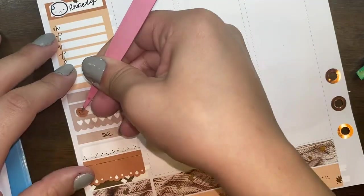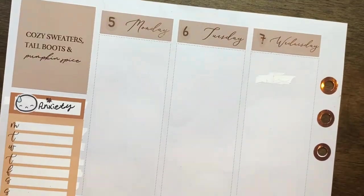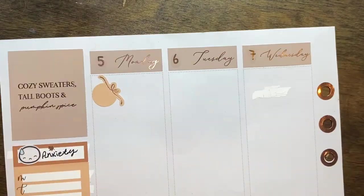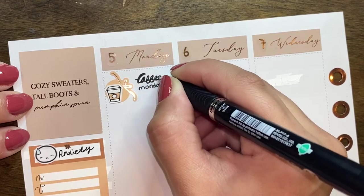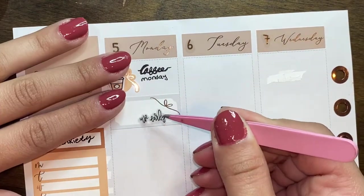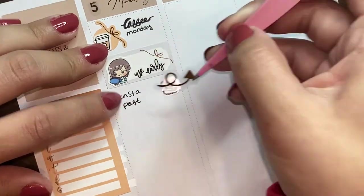Now going into the plan with me — I have to be honest, this is from a while back because I can't remember much about this week. For my sidebar, I used a quarter box in the weekly schedule to track my anxiety, a habit tracker to mark my DAT prep, and another box to put down a happy moment or happy memory.